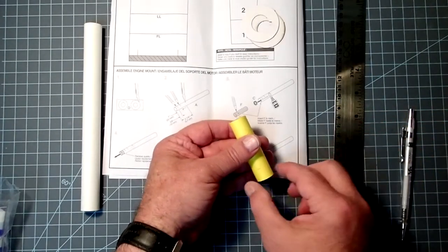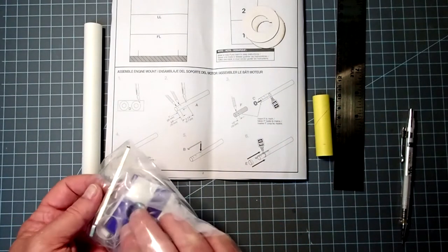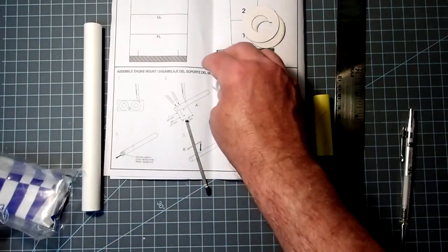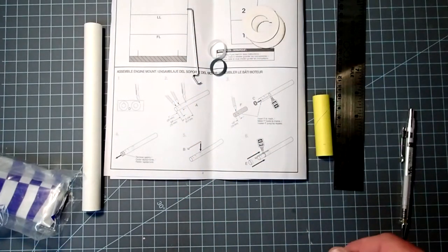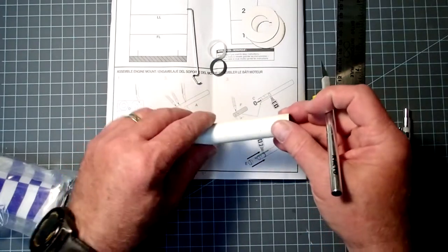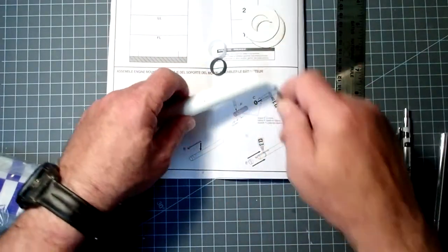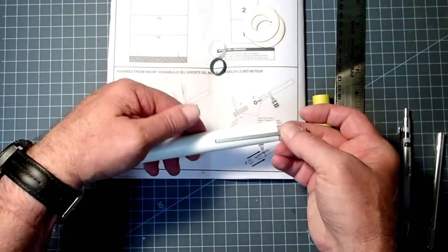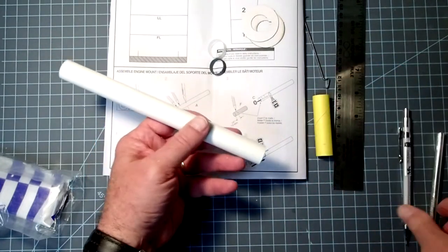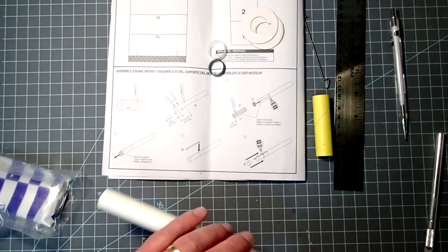That mark will tell us how far the engine will stick out, and we'll use this to install the engine block. The engine block is in the small parts bag, and we also have the engine clip and the clip sleeve. The first thing I'm going to do is take my hobby knife and cut a little hole where I made that mark — just wide enough to fit the engine clip. I'll stick that in there, then take it off again. Since putting the engine clip down has hidden all my marks, I'm just going to extend those out a little bit so I can still see them.